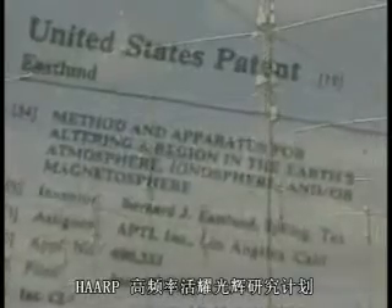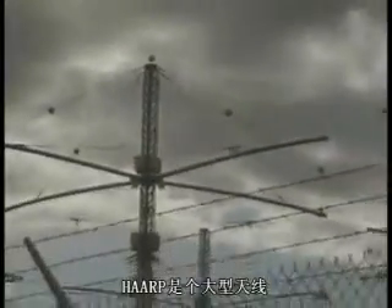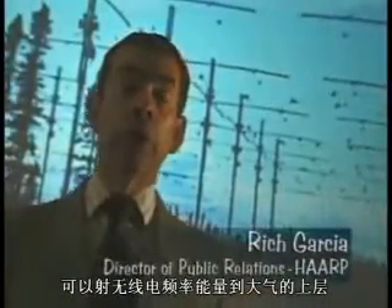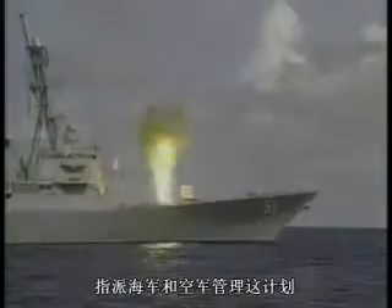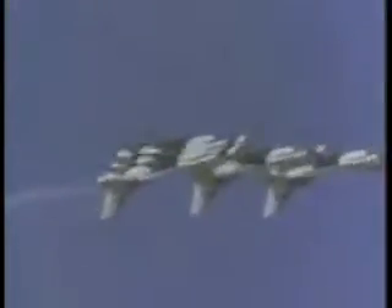The blueprint for HAARP — High Frequency Active Auroral Research Program. What does HAARP do? HAARP is a large antenna where we beam radiofrequency energy up into the upper atmosphere, and we create on a small scale what the sun normally does. The assignment came that the Navy and the Air Force were to manage the program.